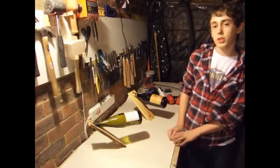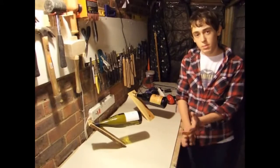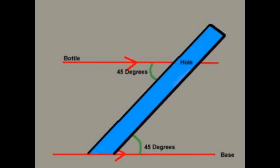Some of you may already know how it works, but for those who haven't seen it before, here's how it works. The diagram shows that the bottle holder stands up due to simple physics: if the base is parallel to the bottle and the bottle's centre of gravity is in line with the base, the bottle should theoretically stay standing.